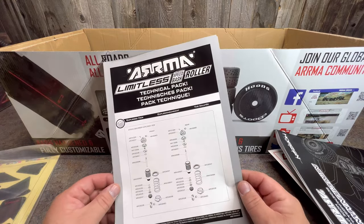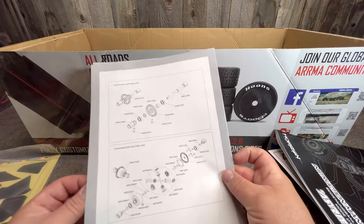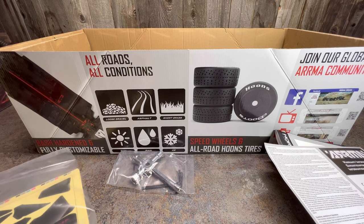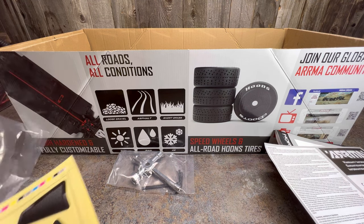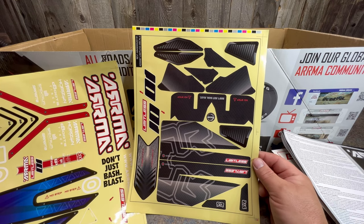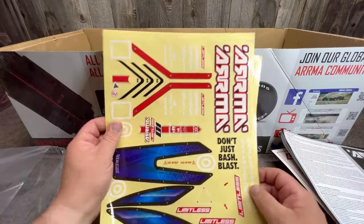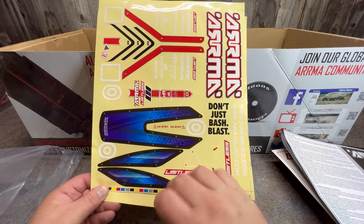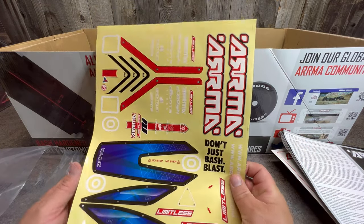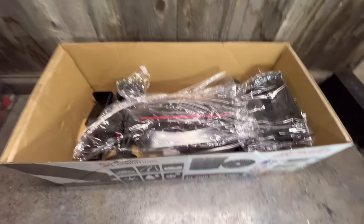There's a technical pack with exploded views of the shocks — every part is detailed, including the center spool and use gears. There's also warranty information. We've got the Limitless sticker sheet with quite a few stickers covering the vents, diffusers, wings, sides, and more. There are extra decals if you want to spice up your paint job — some go on the hood, and some cover the side windows if you don't mask them off. That's all the stuff in the bag, which is quite a bit of helpful information.